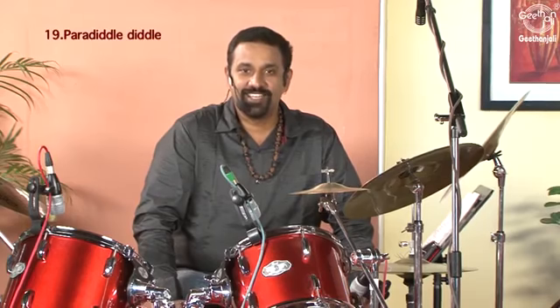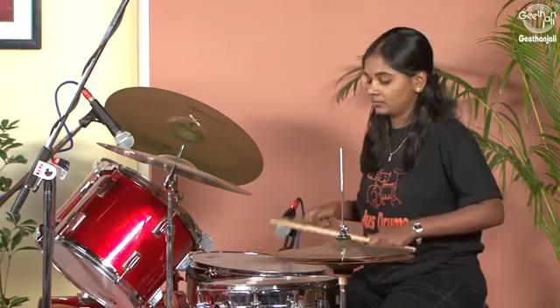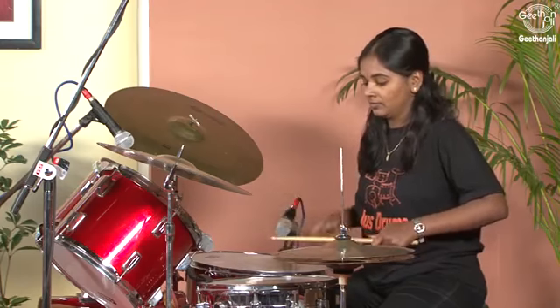The paradiddle diddle goes right-left, right-right, left-left.